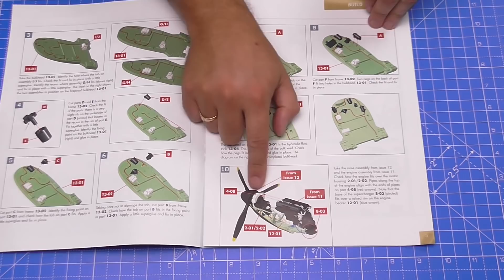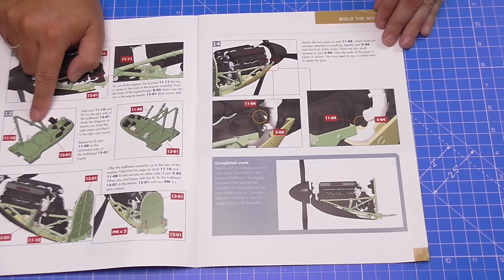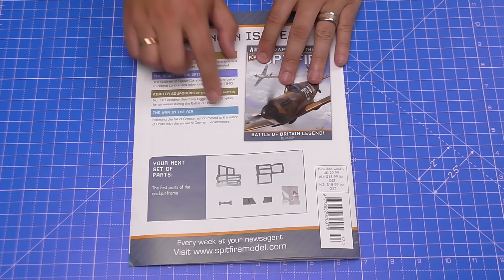We'll make sure the engine locks into the brackets, put the bulkhead on, and then add more parts kept from issue 11 to put on the bulkhead — we've got some brackets behind that. In the next issue we've got the first parts for the cockpit frame, so we're going to start building the cockpit, which is brilliant news. There's a lot of fiddly things to do, so I'll be using these tools to help out. Without further ado, let's get cracking.